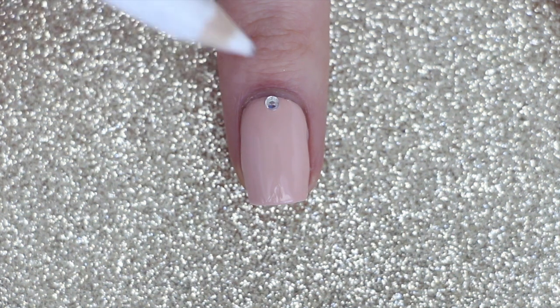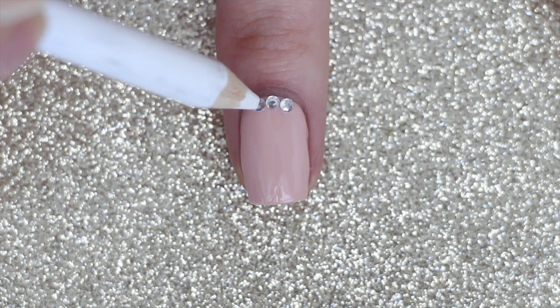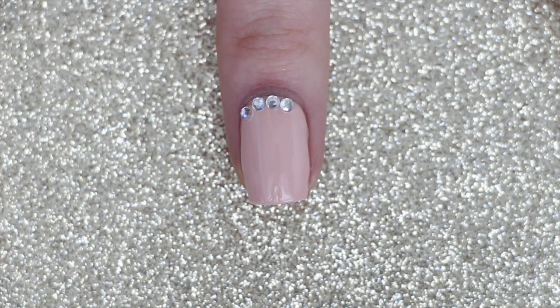On all of my nails except my accent nail, I'm going to be applying five two millimeter transparent rhinestones just near the cuticle. I only added four rhinestones on my pinky nail because the nail bed is a little bit smaller.